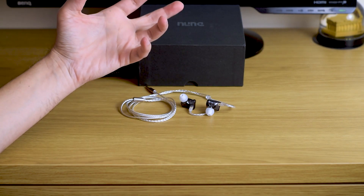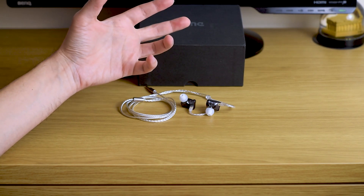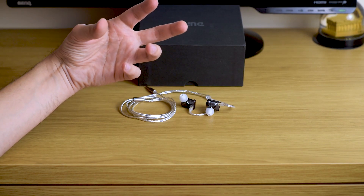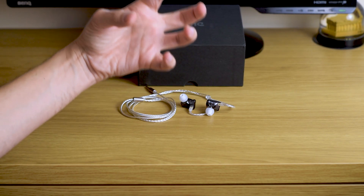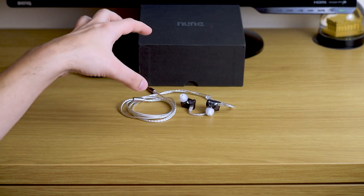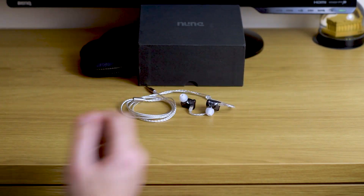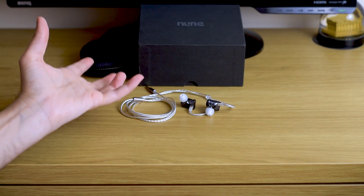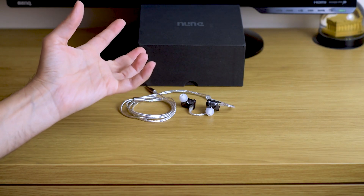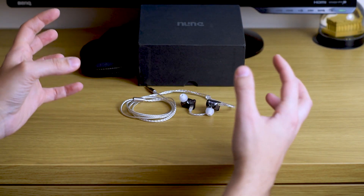With some prominent jazz or pop vocals — let's say Norah Jones, for example — if you use more balanced earphones like the Moondrop Starfield, the vocal will feel really close, full, and intimate. With these, because of the U-shaped response, it will feel a little bit distant, a little bit farther away from your head. But it's still quite pleasing, and for some music genres it actually makes things feel a little less cluttered and more spacious.